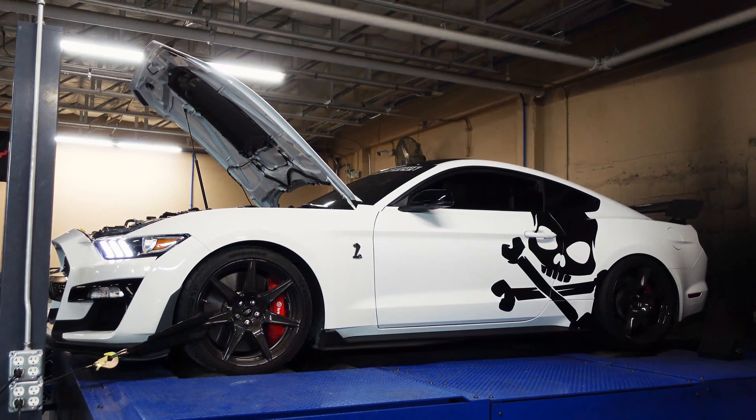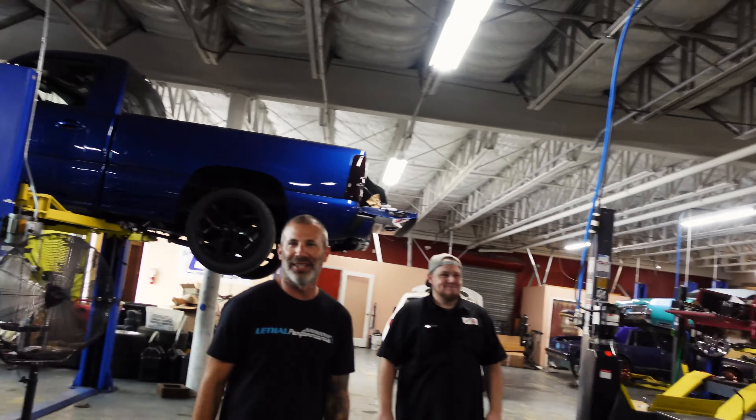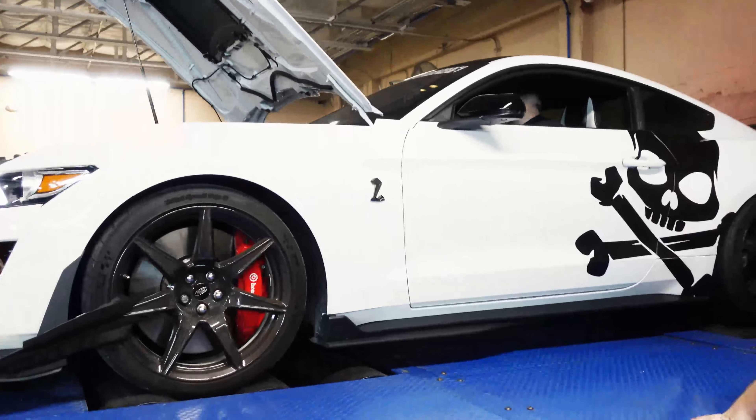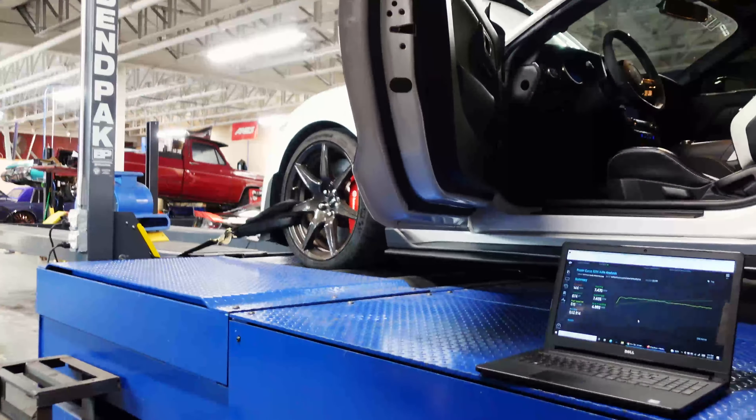How come that sounds so good, man? Seriously. I mean, it's great seeing this thing and all the power it makes, but hearing that sound is just unbelievable — that Corse Performance exhaust, unbelievable. Good stuff. Got the baselines out of the way. Time to slap the Whipple on there — fuel system, headers, injectors, some tuning. Let's do it! Nice, 674 wheel horsepower.